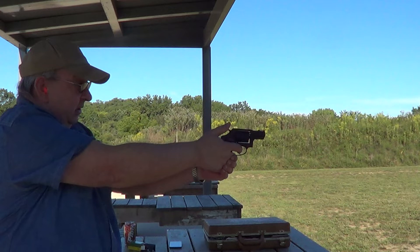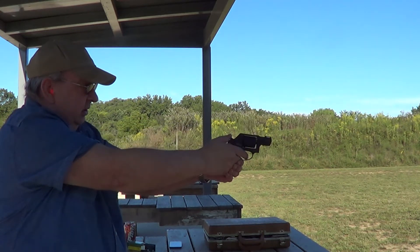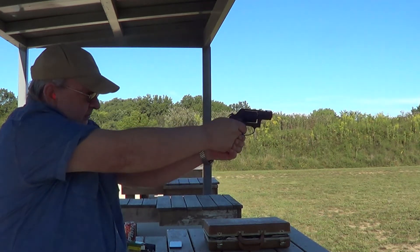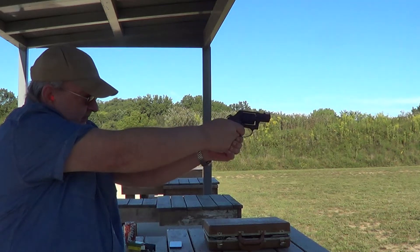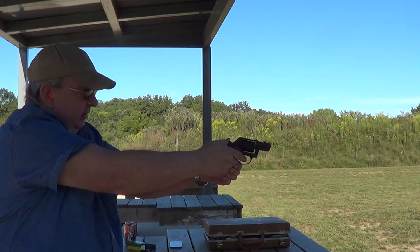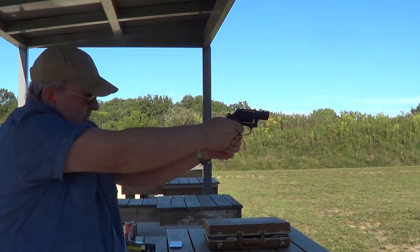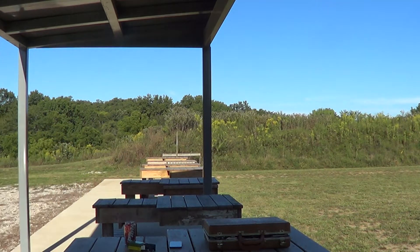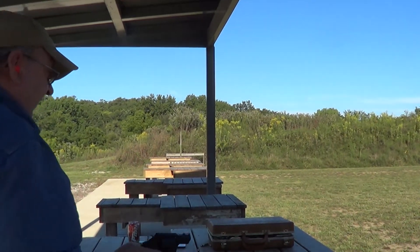I'm just going to move the target back a bit. Okay, we got her loaded up again. We'll try it again.